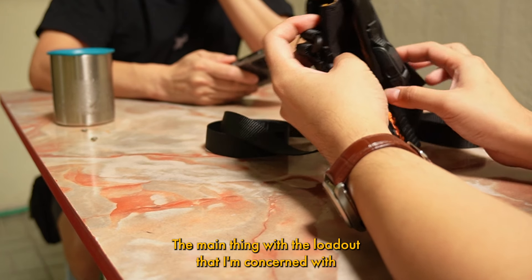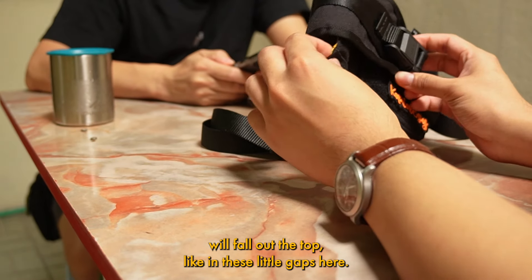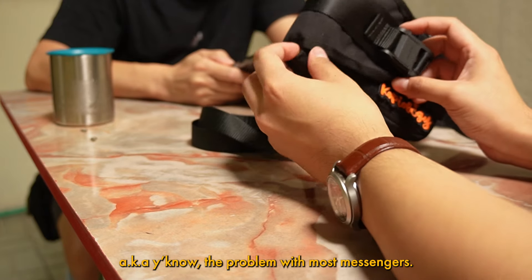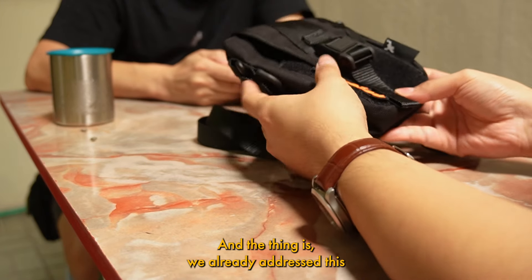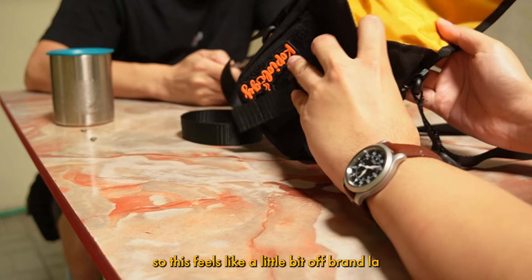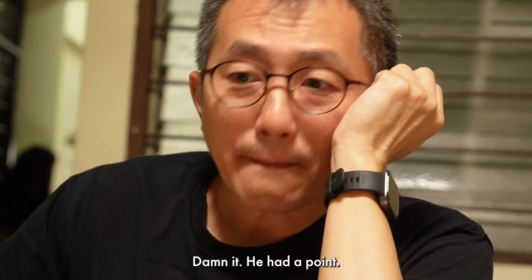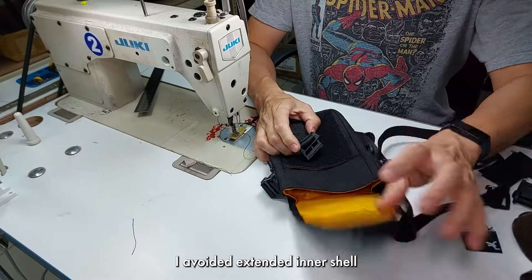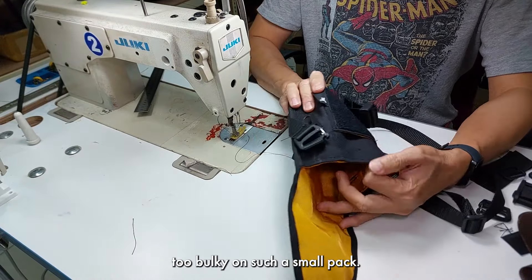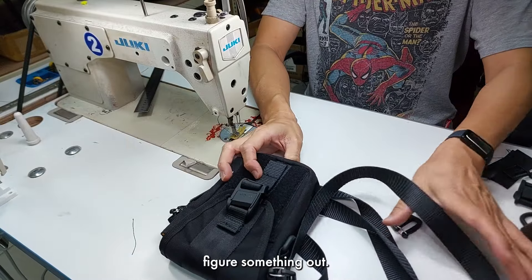The main thing with the loadout that I'm concerned with is that it feels like small objects would fall out the top through these little gaps here — the same problem with most packs. And the thing is, we already addressed this with our extended inner shell, so it feels a little off-brand to suffer the same problem. I had to admit he had a point. I avoided the extended inner shell when developing this prototype because I didn't want the lid to feel too bulky on such a small pack, but it looks like I'm gonna have to figure something out.